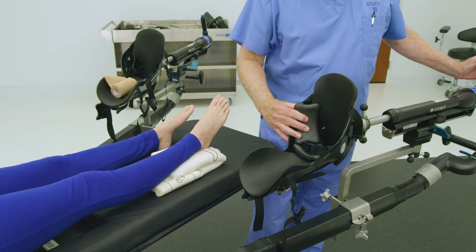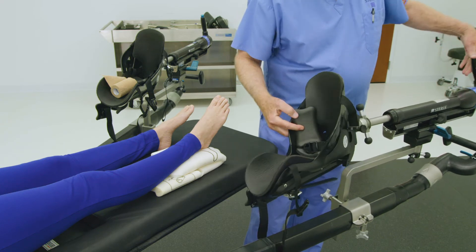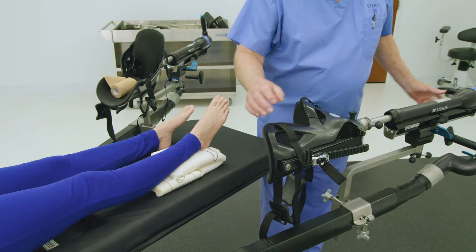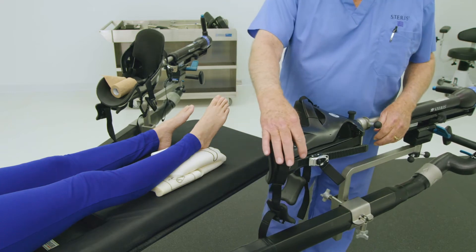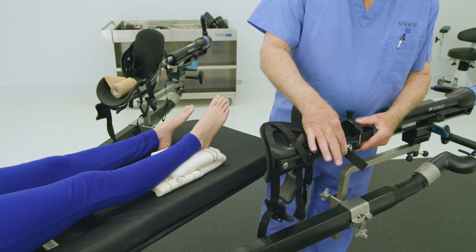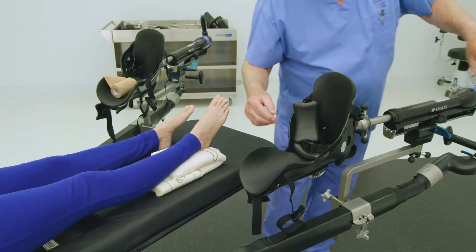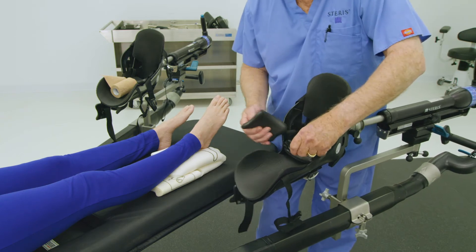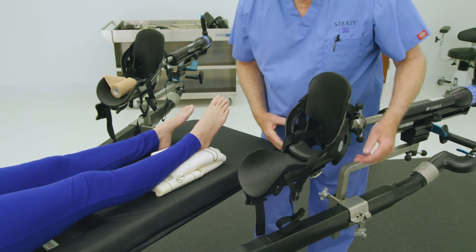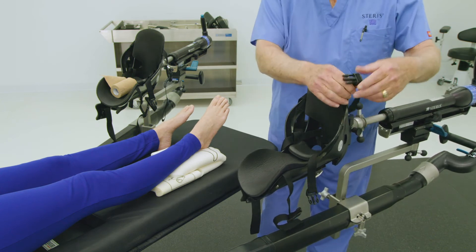Ensuring proper patient foot placement in the traction boot will secure the patient's foot when traction is needed. Complete the following steps to ensure proper alignment in the boot. First, loosen the middle strap of the traction boot by releasing the strap ratchet found on the back of the boot. Release tension by lowering the ratchet assembly to the bottom of the boot. Loosen the strap by pulling outward. If the buckles on the boot straps are not released, open the three buckles by squeezing tabs and lace straps over the exterior of the boot.